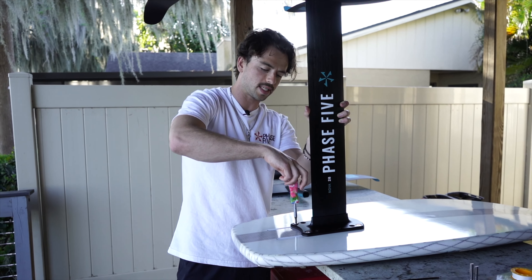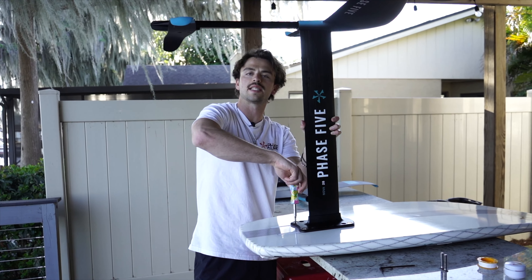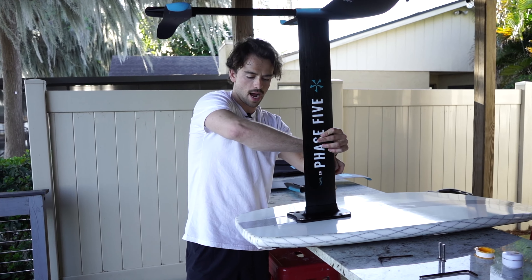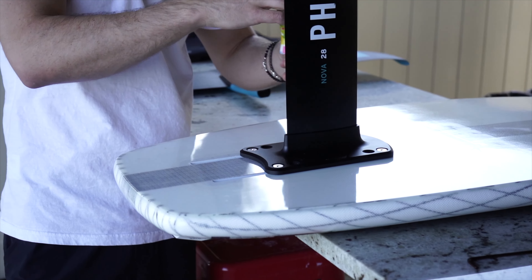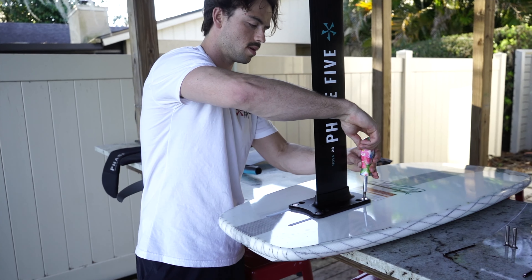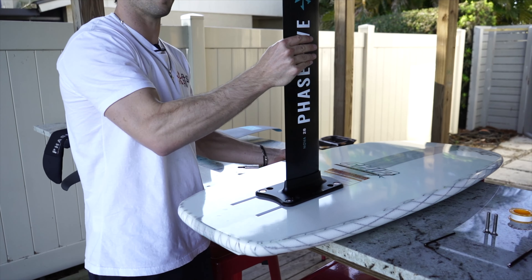This creates a good amount of lift but is still accessible for most people. If I was teaching someone to ride, I would probably slide the whole thing back to around the middle. The further back you go, the easier it should be to keep the foil from lifting up on you really fast. Once you have these screws in and tightened, you're ready to ride.